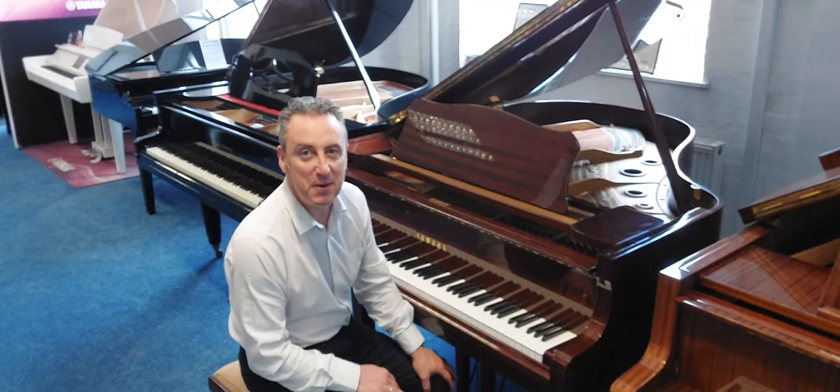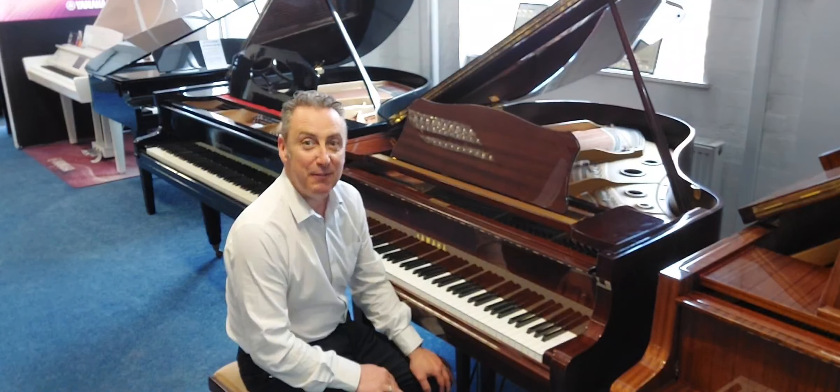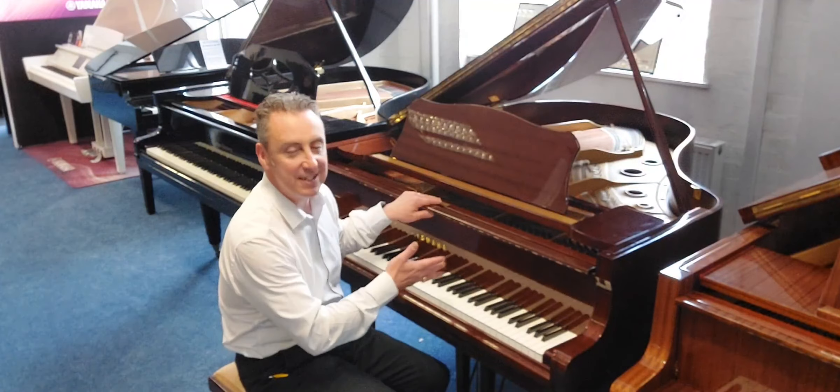Hey, my name's Graeme and I'm at Rimmers Music here in Bolton. We're quite excited to show you that we've just taken in part exchange this Yamaha G2 baby grand piano in a beautiful polished mahogany finish.